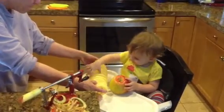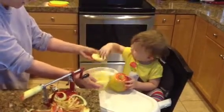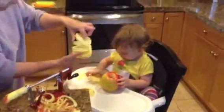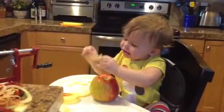Wow, you made that, Wiley. Okay, Grandma's going to slice it up to go in the apple sauce. This is a wonderful gadget.